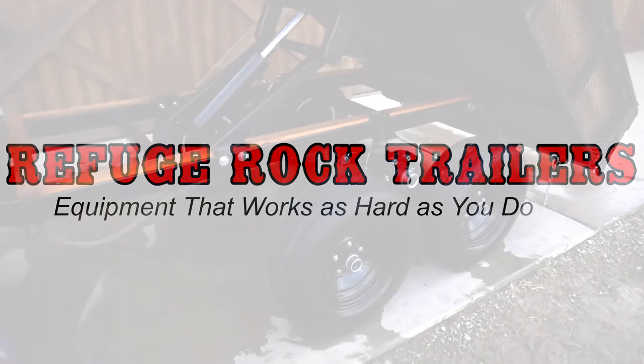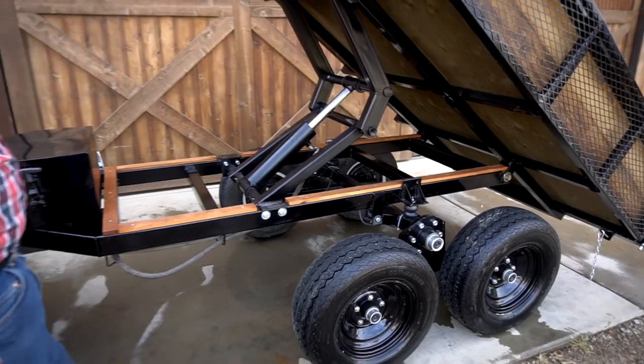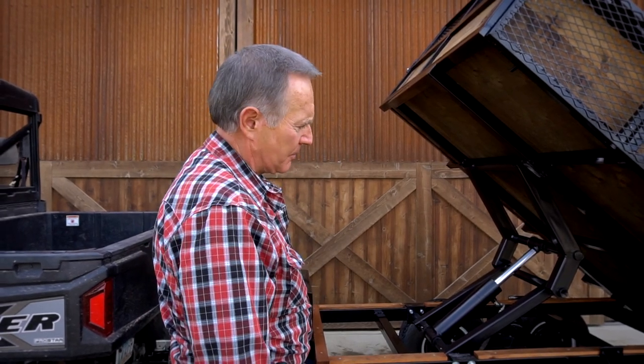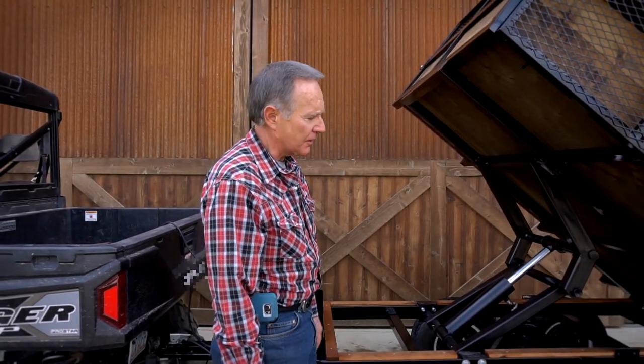Not too many trailers of this size have brakes — especially those used behind an ATV. We've opted to make sure that the braking system within the trailer is capable of handling the rated capacity weight you're carrying. A lot of times when people do add brakes to these small trailers, they put a very small, inefficient brake — which we actually tried, and it was hardly worth the time or the money installing it.